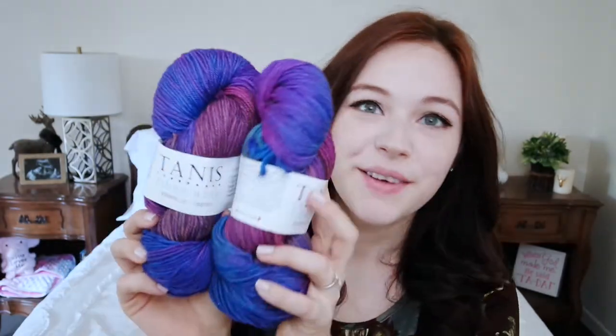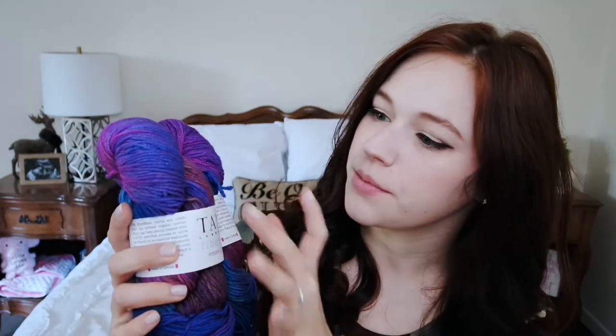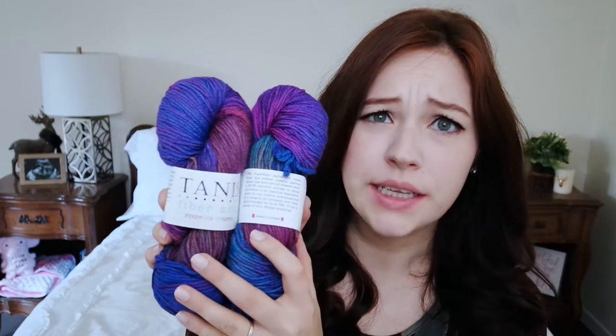Starting out with the yarn — it is that Tawny's Fiber Arts, and this is in the color Iris. Isn't that pretty? I think it does have all of the colors they were talking about; it's got the blues and the purples, just really, really pretty. It kind of pops a lot, and I'm so excited to try this.